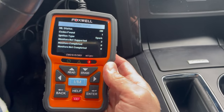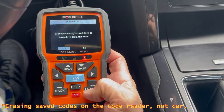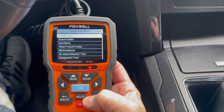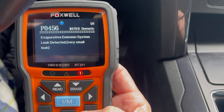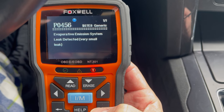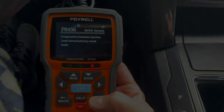As you can see, there's one code found. We'll erase the existing codes. We have an EVAP leak detected — very small leak — P0456. We'll check a couple of things.